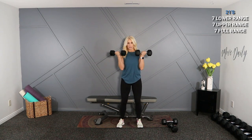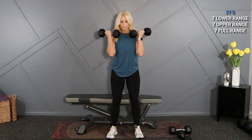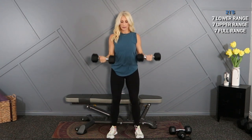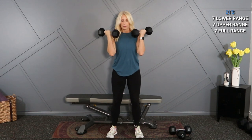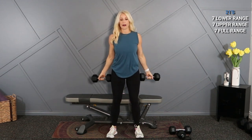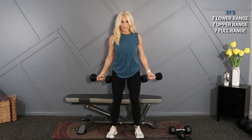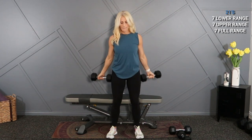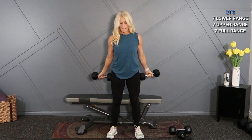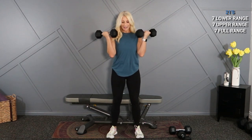All the way up, halfway down, elbows in — seven, six, five, four, three, two, one. All the way down, full range, all the way up — last seven: six, elbows in, five, four, three, two, one. Very good.